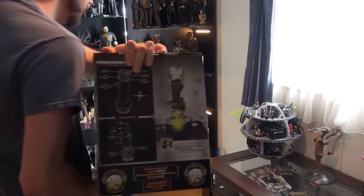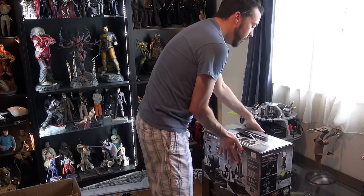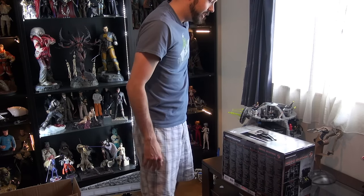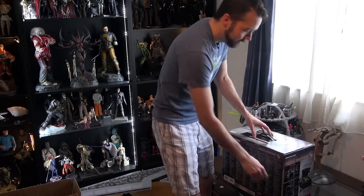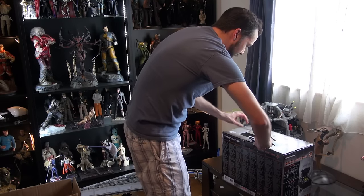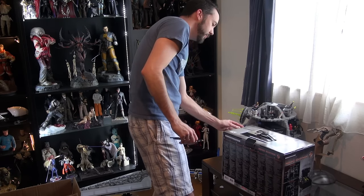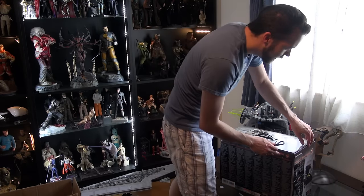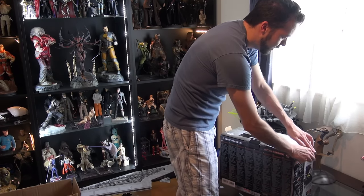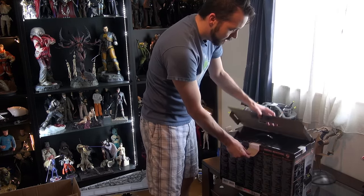Let's open up the main box. The poor delivery guy looked like he was working up a sweat trying to deliver this thing. There's a pull tab here and also some tabs on the sides — just using scissors to get the tabs out.